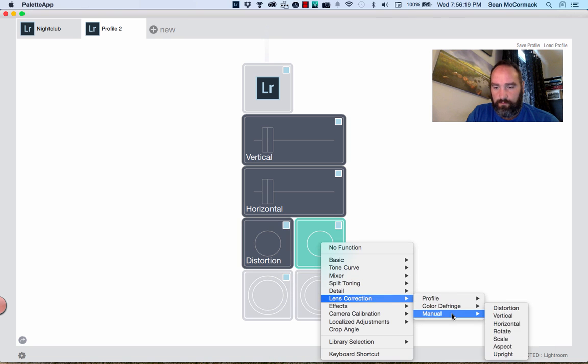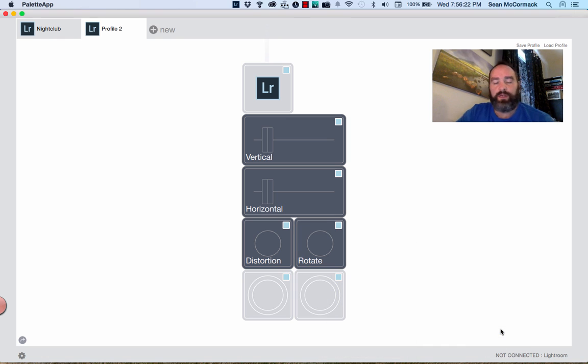Here's the thing: rotary encoders will detect wherever the current slider position is and work from there, because they rotate infinitely. Sliders, on the other hand, will jump to the current location when you move them. So if the slider was all the way over and your setting is at zero, as you start to move it, it'll jump to minus 100 or wherever. For that reason I kind of prefer the rotary dials.